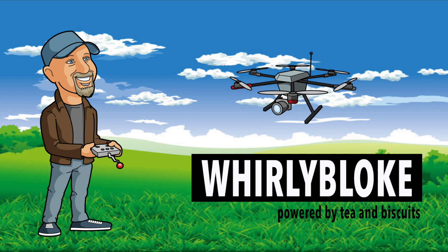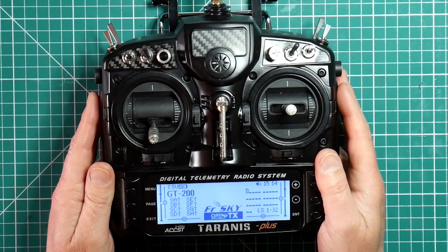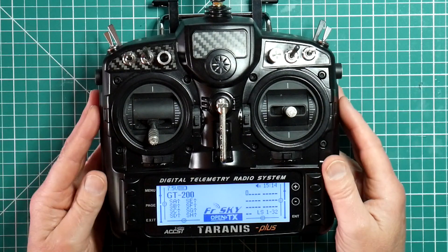Hello and welcome to the Whirly Bloke channel. Today I'm going to be showing you how I set up my Taranis to use with my quadcopters. I've had lots of questions about how I set up my Taranis. In my other videos I've covered how to configure your transmitter to create a new model, bind the receiver and set up the basic arm and flight mode switches. So I'm going to explain how to set up some of the other useful features — timers and logical switches — which will give you some really useful feedback and warnings. So here's how I set up my Taranis. This is very much a personal preference but it's what works for me and others will have their own way of doing things.